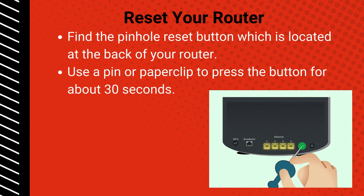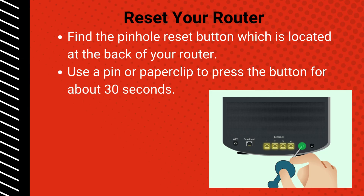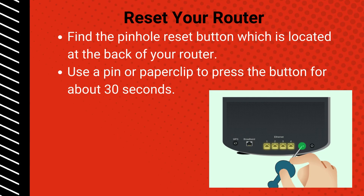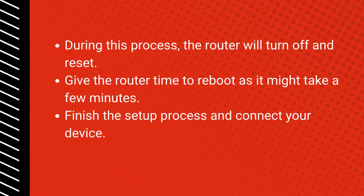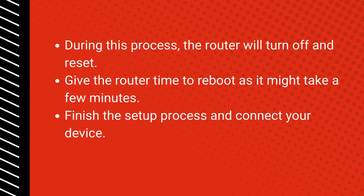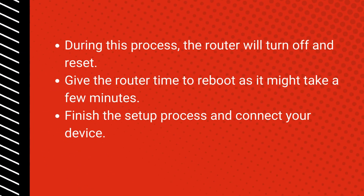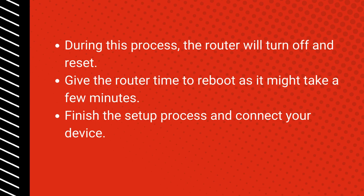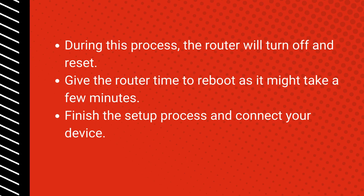Reset your router: find the pinhole reset button located at the back of your router. Use a pin or paper clip to press the button for about 30 seconds. During this process, the router will turn off and reset. Give the router time to reboot as it might take a few minutes, then finish the setup process and connect your device.